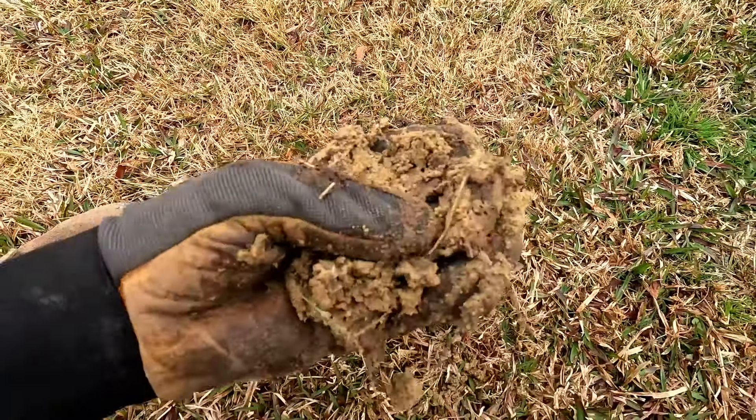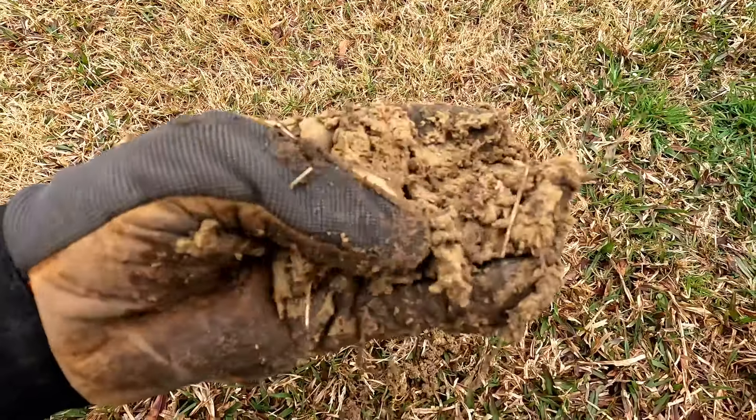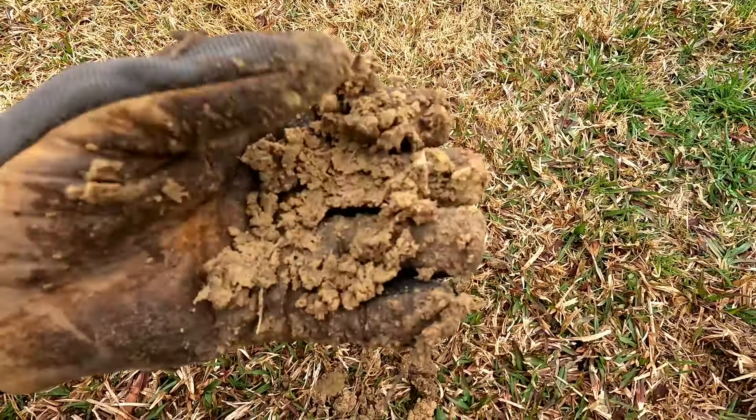Just complete sand. This is nothing but sand - no clay, not much anything, no organics, nothing in there. Just sand.